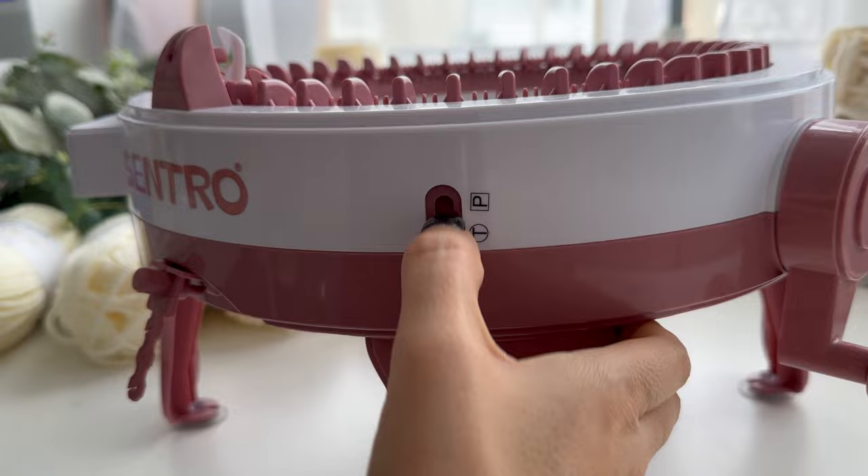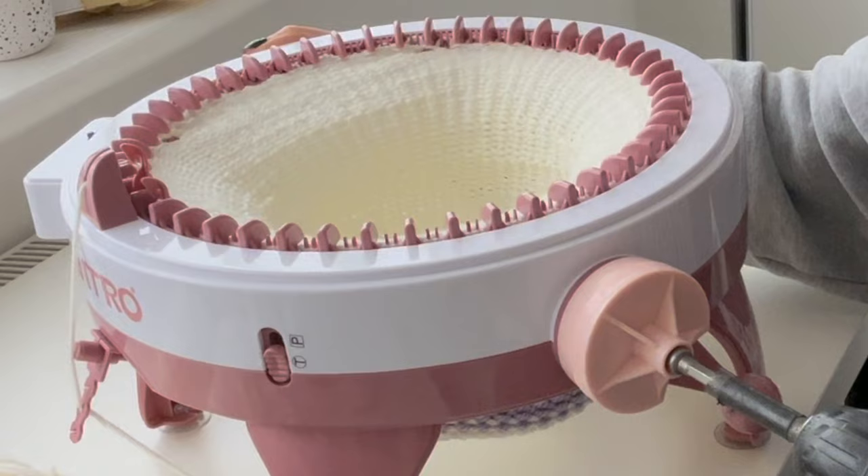Hey it's Kat here and today I'm going to be making a Christmas stocking on my knitting machine. My idea is that a Christmas stocking is a bit like a tube so I'm going to be using the tube setting on my knitting machine, putting a couple of stitches on one side for the heel to give it that kink of the stocking, and then adding a couple of pom-poms at the top.